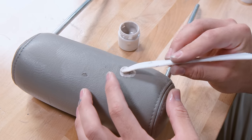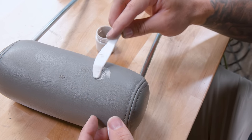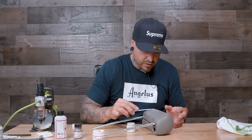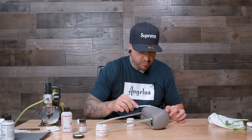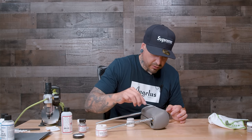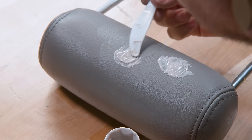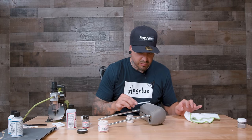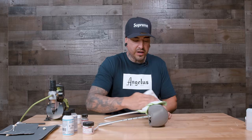Now that the filler is mixed with the paint, I'm going to start applying it, making sure I get it underneath the leather to essentially create a patch on the underside for extra durability. Once I have enough built up underneath, I'll spread it on top to build a sufficient layer there as well. Then I'll move it around to try to give it a little bit of texture.